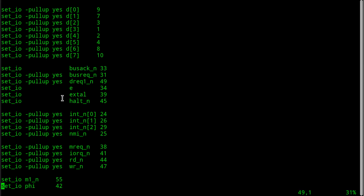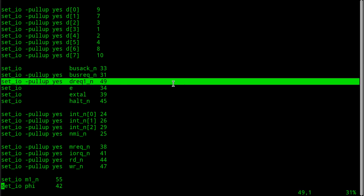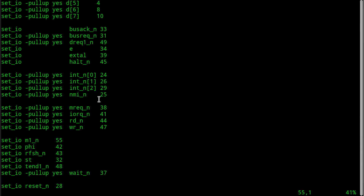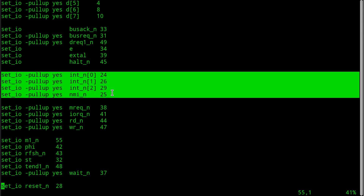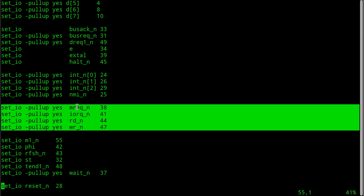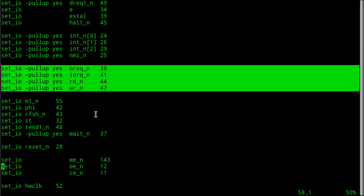You'll recognize these are all the pins from the Z8S180. These are the same as the Z80 and it has a built-in DMA controller plus some extra pins beyond the Z80 to deal with extra features that the Z8S180 has. The interrupt inputs, non-maskable interrupt, memory request, IO request, read, write - I went over this at great length when I was designing my Z80 retro board. If you need help, you can have a look at that playlist where I talk about what I'm doing with all those pins.